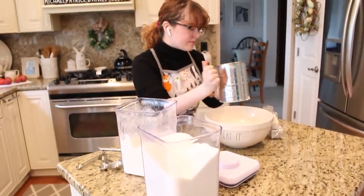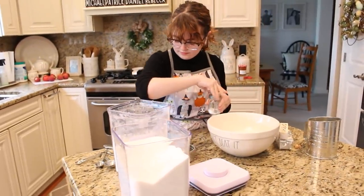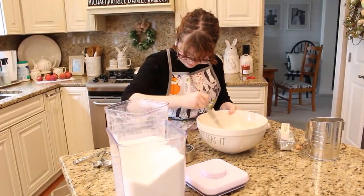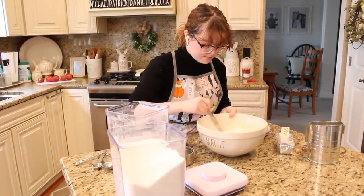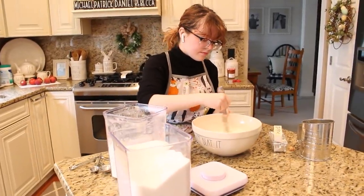We are getting back in the kitchen to make some quick and easy pantry meals to feed our families and get back into the groove again. Becca is here to share an awesome peach cobbler recipe. We have an overnight breakfast casserole, crock pot beef tacos, and shepherd's pie.